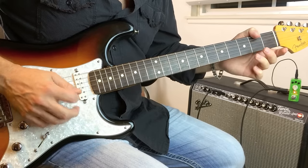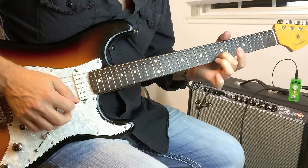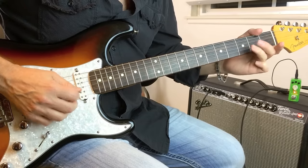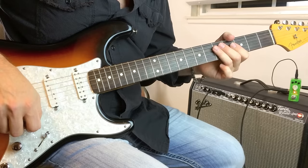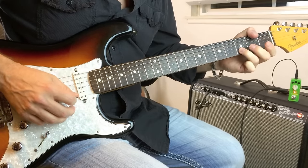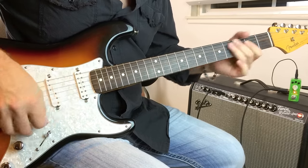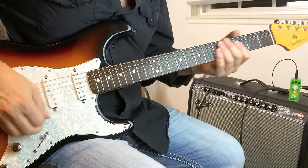Strike the high E, and then slide up to the E. Then open, down the scale again. So one time slowly — and that's basically the whole lick right there. When I go to the A, I just do the same lick again.